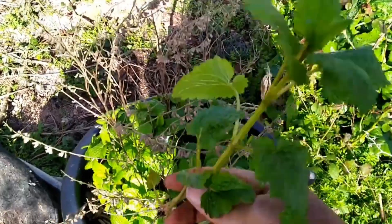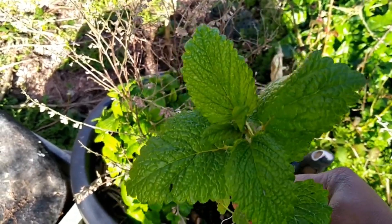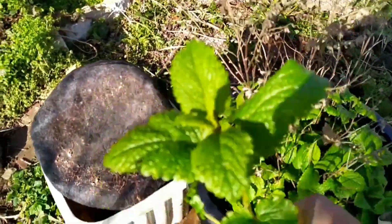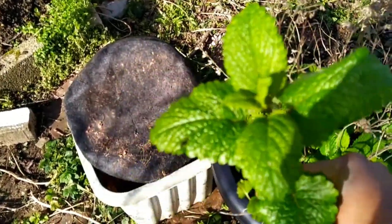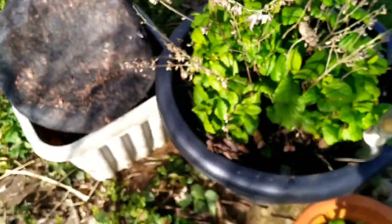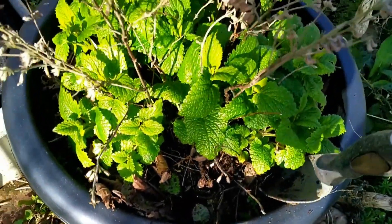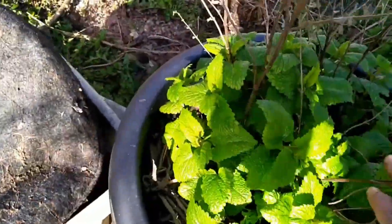I'm putting these on my store as well for those who want lemon balm — these are super good. It also helps with depression; it's like a natural antidepressant. With all the stress going on these days with the cost of living, a natural remedy is the way to go — just have some nice lemon balm tea. Remember, gardening is therapy, so even if you don't want to use these as a remedy, just get out in the garden.